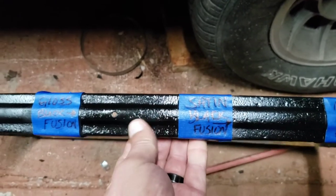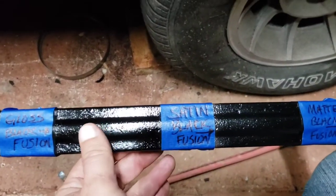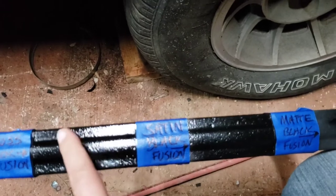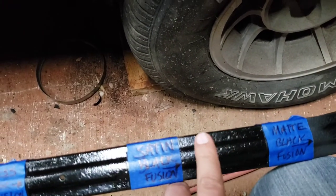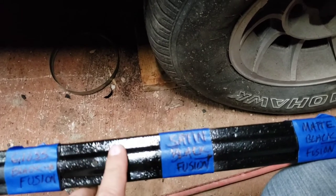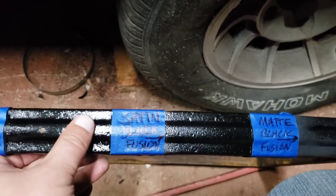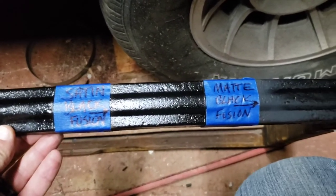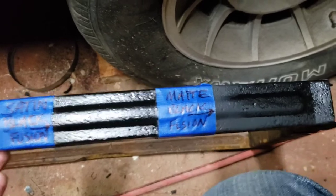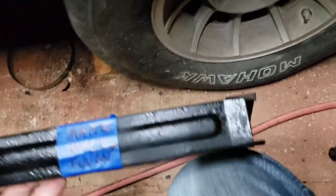Gloss is definitely really shiny, really slick, even though it's got great coverage. Just a little bit of difference in the satin black — not quite as slick on top. The matte black Fusion over here still has got different colors in some spots — not so bad on this side.